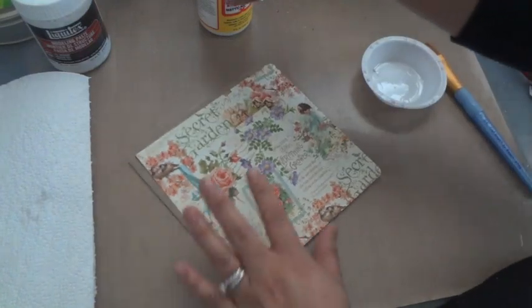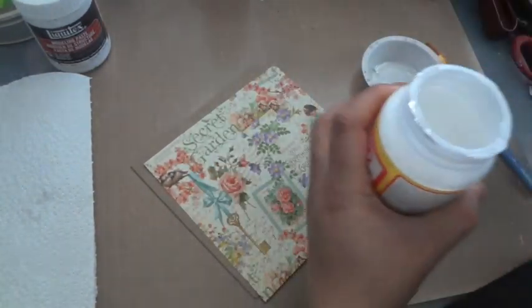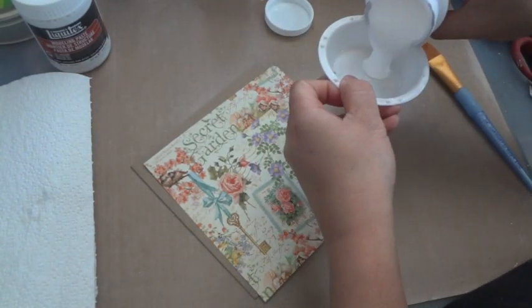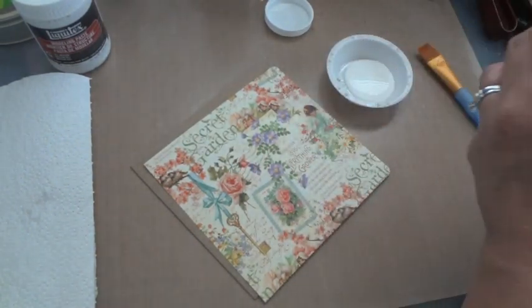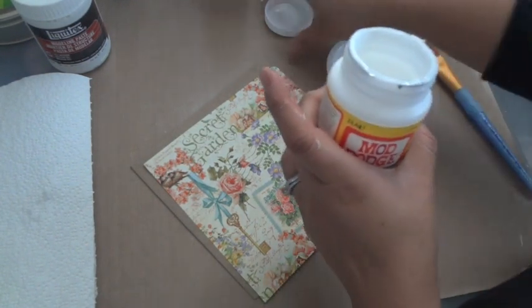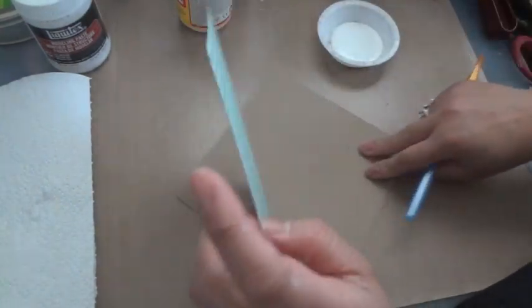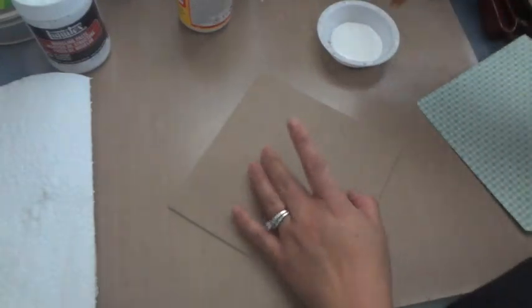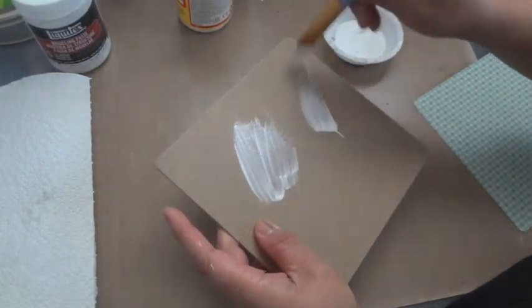First things first: I'm going to use Mod Podge to lay the paper down. You want to be very generous with the Mod Podge when you lay your paper down. The reason for that is Mod Podge tends to dry when you apply a thin coat, and when that happens it'll peel off easily. So you want to make sure you saturate the cardstock as well as the back of the designer paper with Mod Podge.